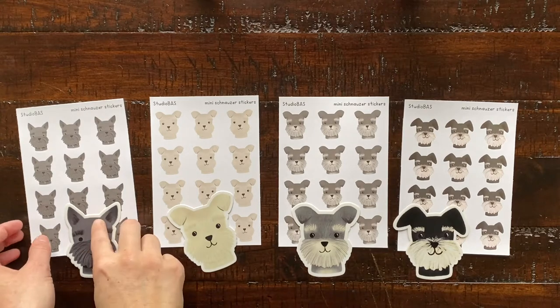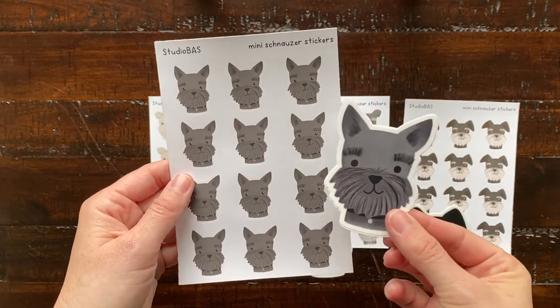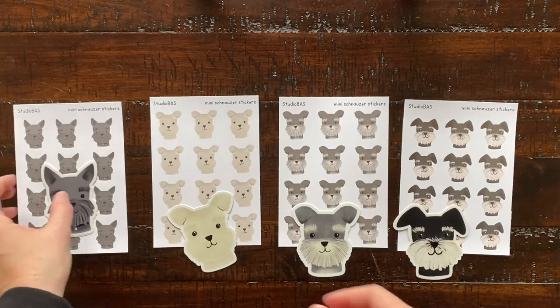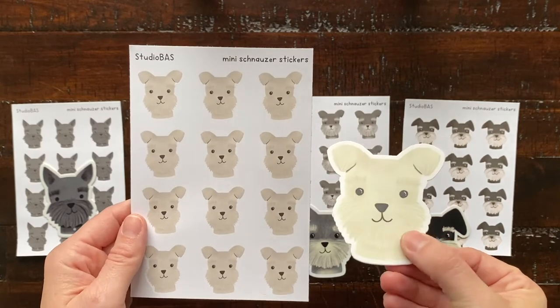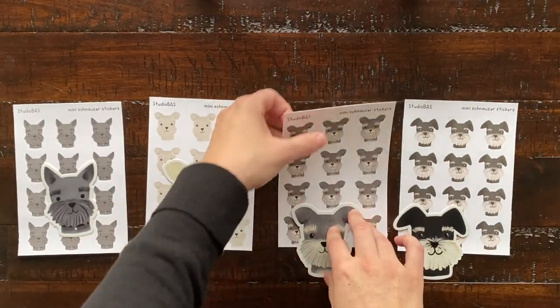These are the schnauzer stickers that I have. I made them in four different colors: gray, white, salt and pepper, and black and silver. All these stickers are made by me on my iPad Pro with my Apple Pencil. I print the sticker sheets myself with my Cricut machine, and I have the vinyl stickers printed from Sticker Mule.